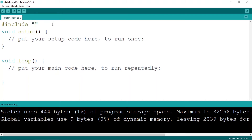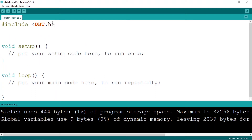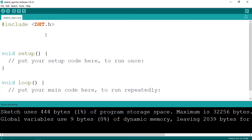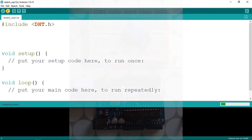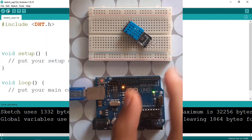Now we can include it using the hash sign followed by include, then the name of the library: DHT.h. You can also use angle brackets instead. To check if the library is working just fine, you can upload the code and verify there are no errors.